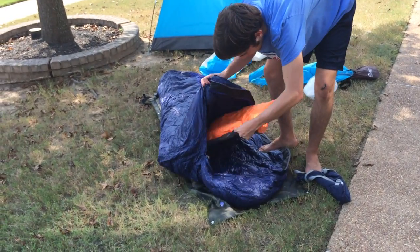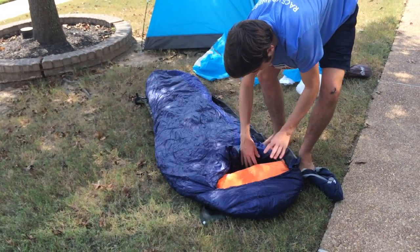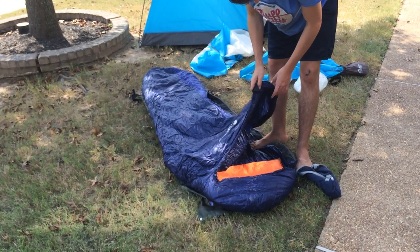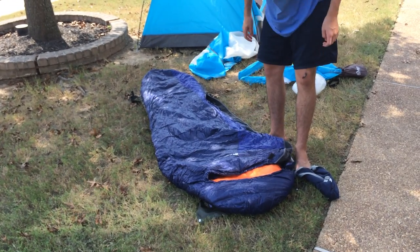Throw that in the sleeping bag, throw a little pillow in there. It's got one of those hoods — so when you're really cold, you can zip it up and stick it over your head to stay nice and warm.